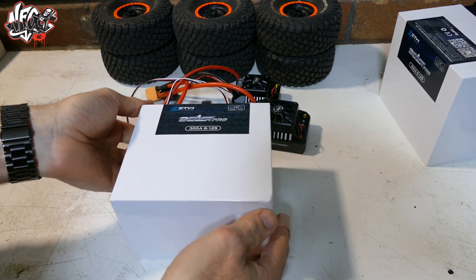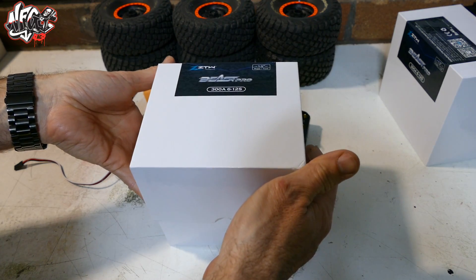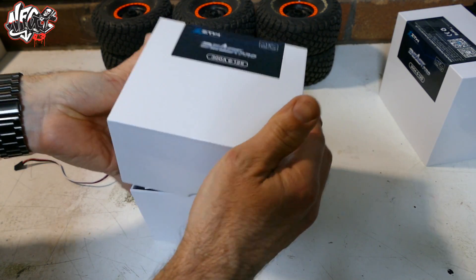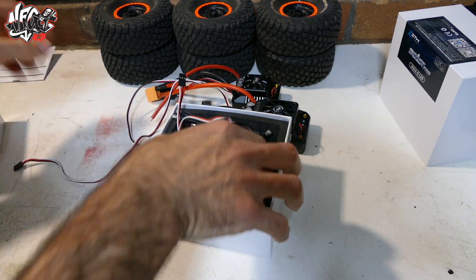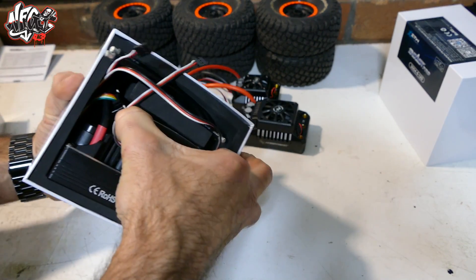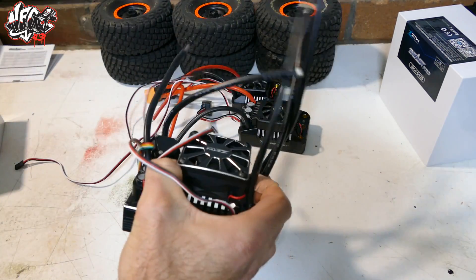We're here at NFG RC, saw these guys and we thought we're going to give this a try and see how good they are, because they certainly look good on paper and they certainly are massive. Check out this guy — it definitely is a beast.